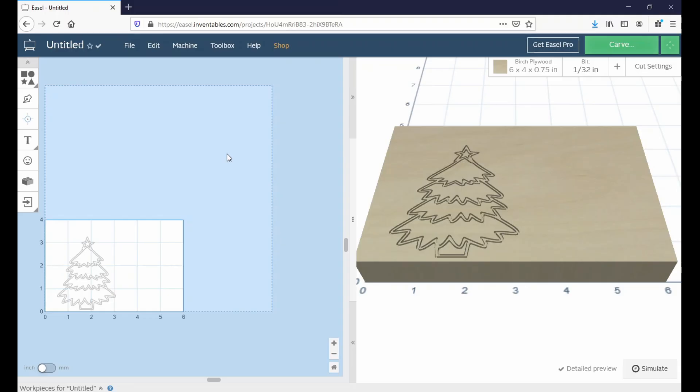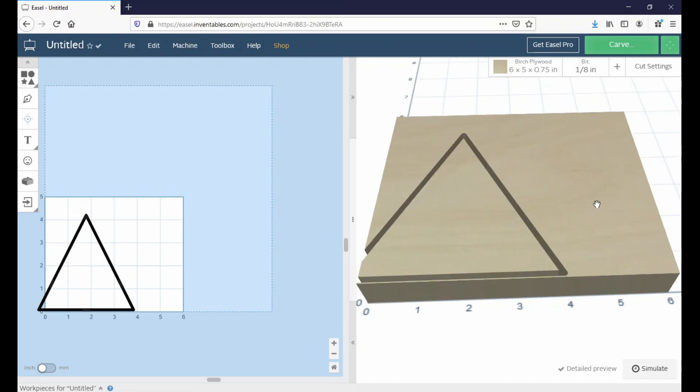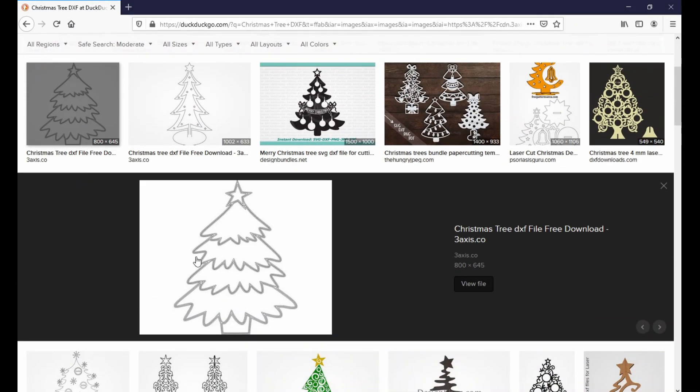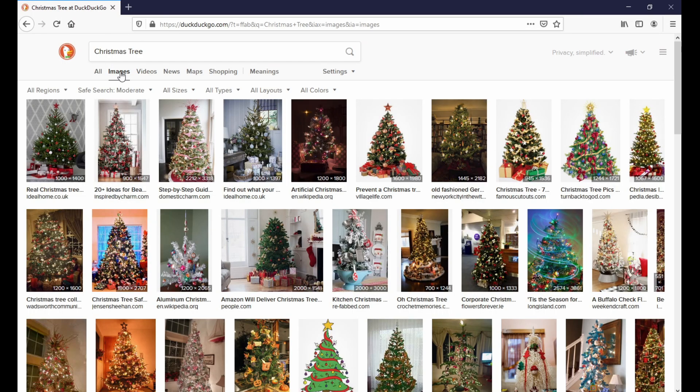For today's project, we're going to be first engraving the design that we want on our ornament using the Image Conversion tool, and then second, cutting out the overall ornament shape out of a piece of wood using the Shape tool. Here I have the image I want to put on my carved ornament — it's a simple Christmas tree I found on Google — and if you're following along at home, you can use whatever design or image you want.